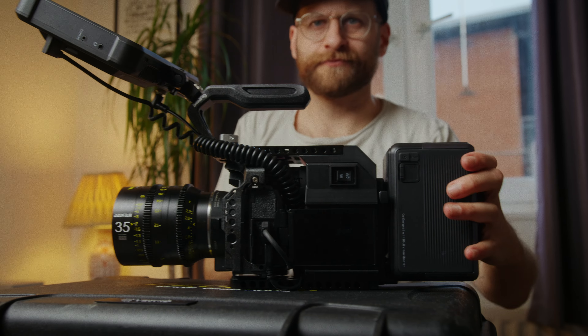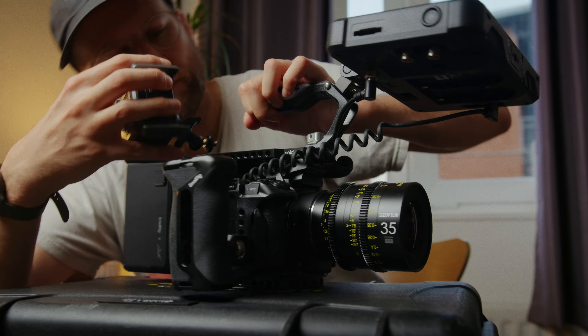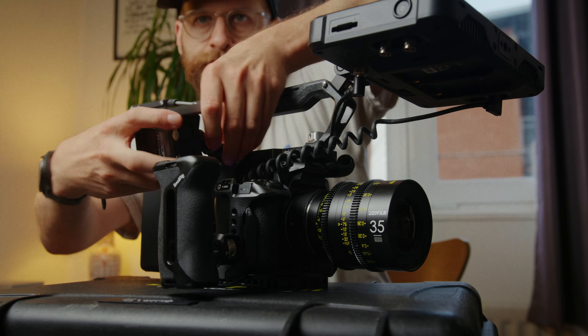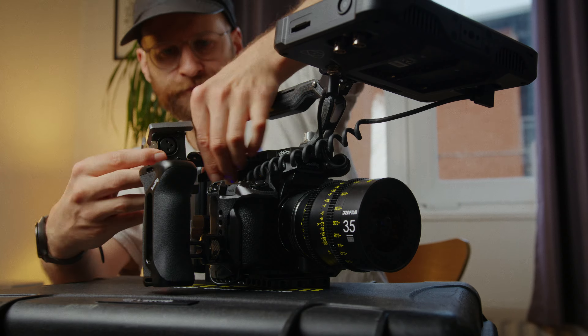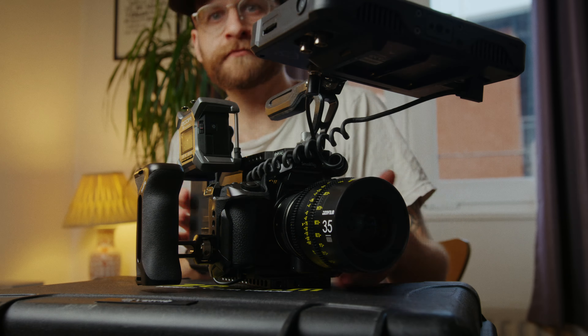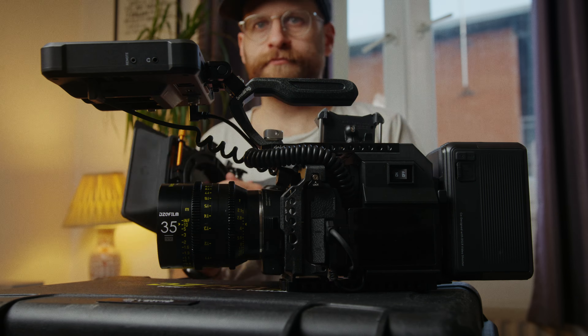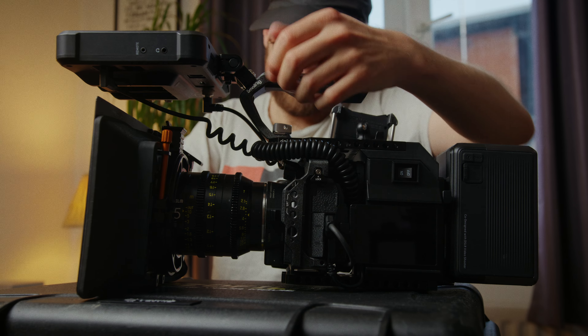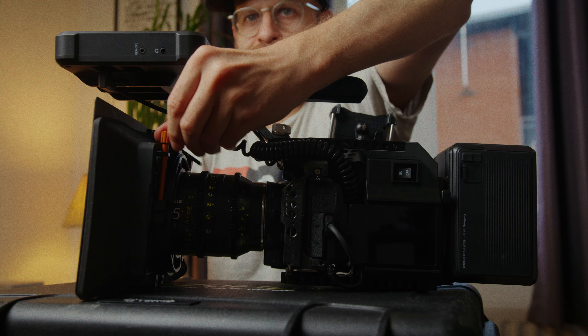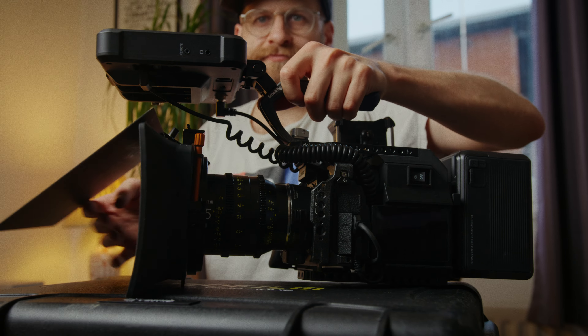If I'm shooting interviews I prefer to record audio externally, so I use a Zoom F3 which mounts to the side. It gives me two XLR inputs and I'll clap sync the audio and match it in post — I can power the Zoom F3 off USB from the battery. Then I add my Bright Tangerine Misfit Atom matte box, which uses my Format Hitech ND filters and diffusion filters. And that's the rig.